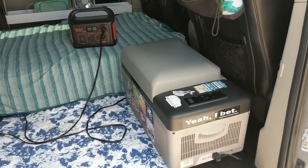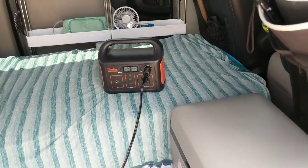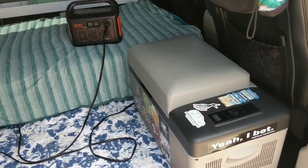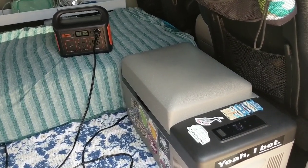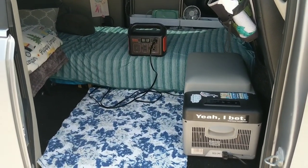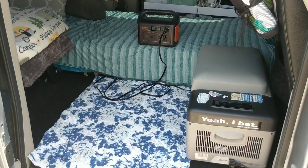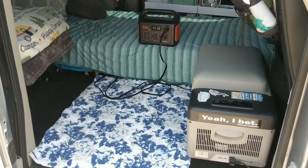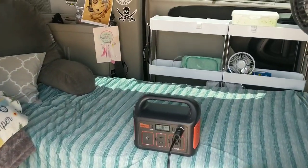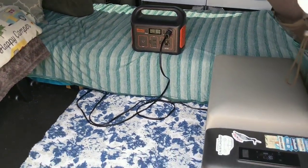I have solar power, so solar is how I charge my Jackery and keep everything running — unless I'm driving, in which case I charge my Jackery with my vehicle, but my fridge is always plugged into my Jackery. My Jackery 240 Explorer will last about 24 hours running my fridge once it's down to temperature. I do recommend getting a bigger Jackery or always having a way to charge it. I put my Jackery on my white shelves on the bottom and the cord does reach, so it works out really well.